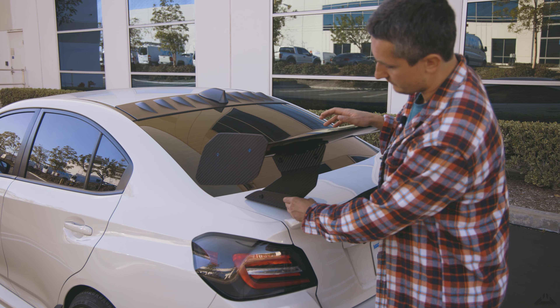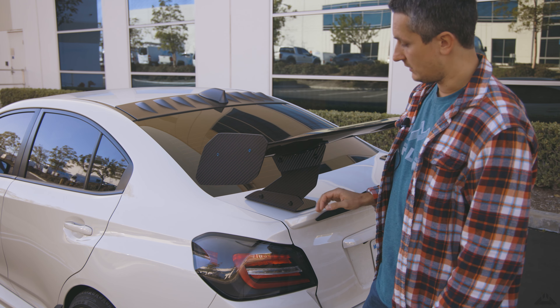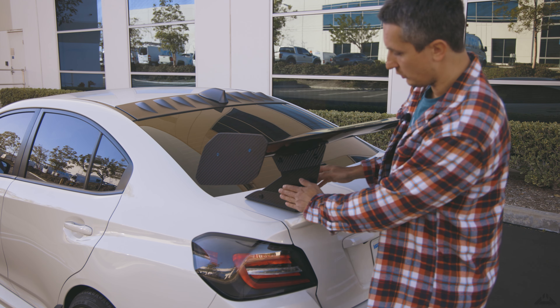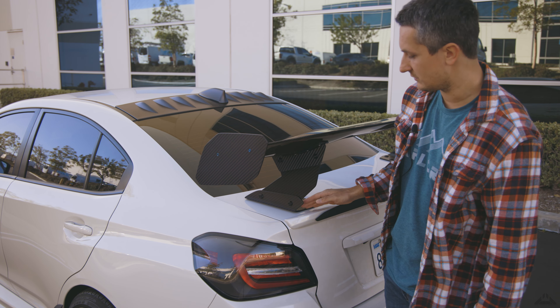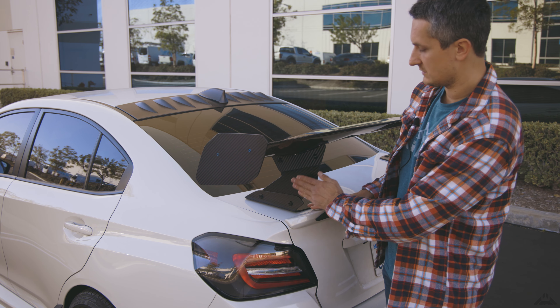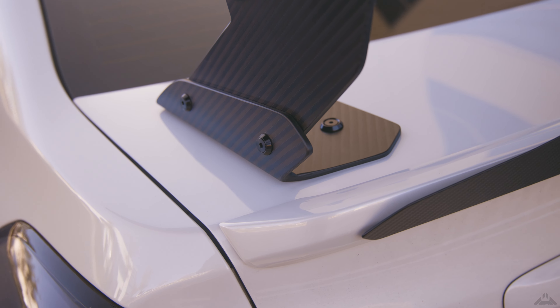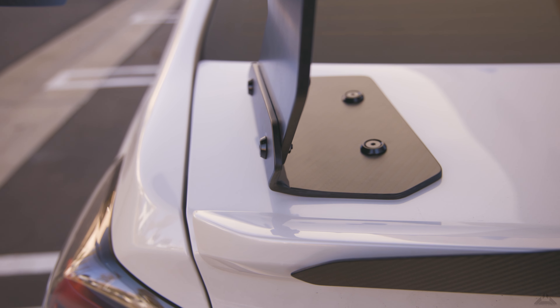The main mounting feet or brackets were the hardest thing to do for this project, because I had to make a mold at exactly the right angle. This was like 80 degrees from the main surface of the trunk to how the wing sits, so I had to figure that one out. It's definitely the most challenging project I've ever done, and it came out really clean.